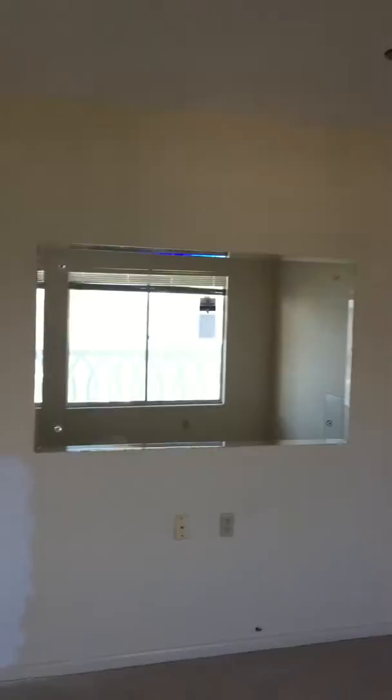Here we'll demo up this flooring, put new floor down, pull up these baseboards and put five-and-a-quarter or four-and-a-quarter baseboards. Tear that off, tear that down — demo. Have Rafael fix the drywall, new chandelier.